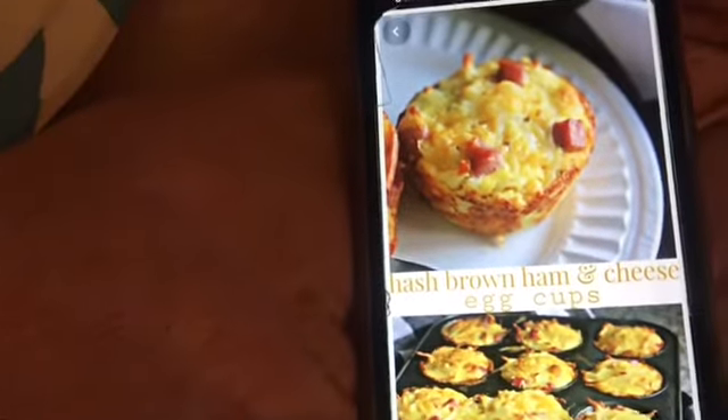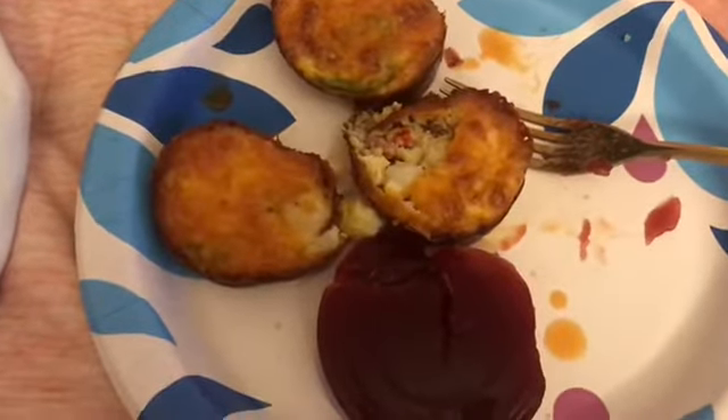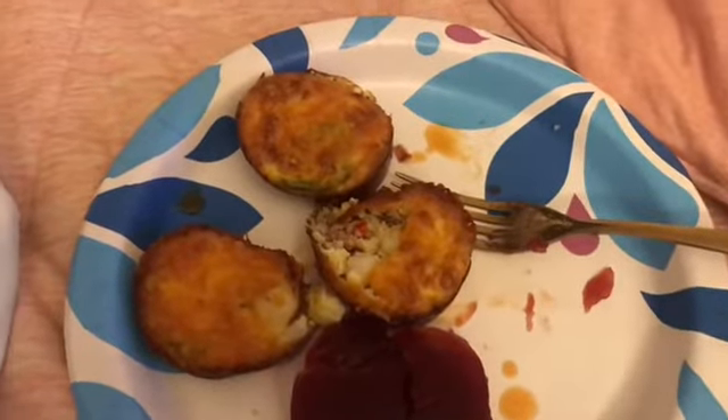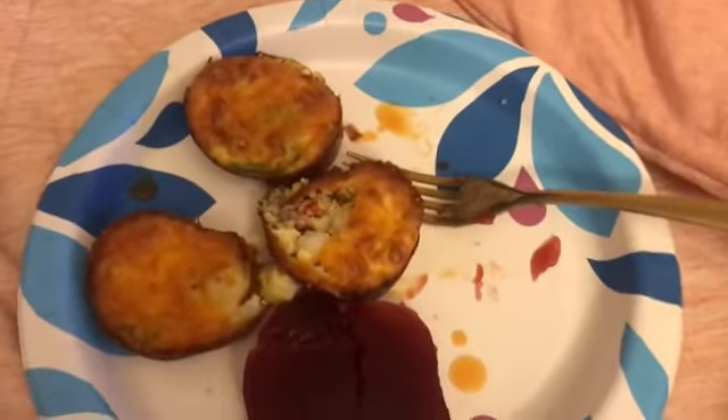Okay, this is what I made — these hash brown ham and cheese egg cups. Oh my gosh, this is so good. I added hot sauce on top of mine. I will link the recipe down below and I'll see you guys in the next one.